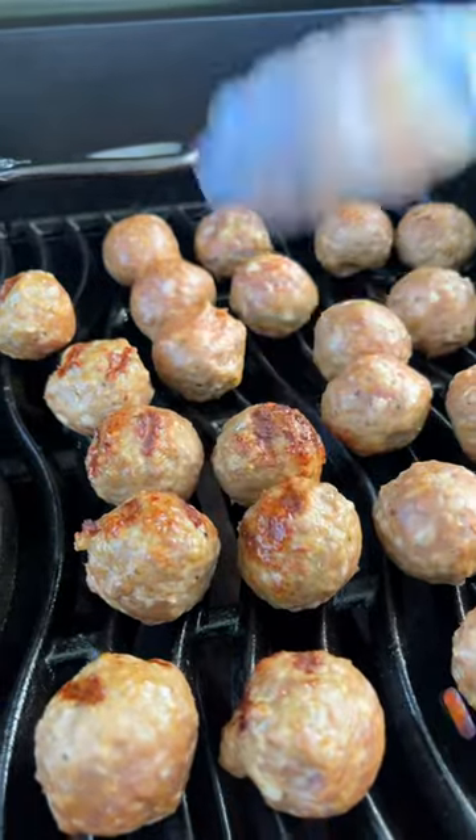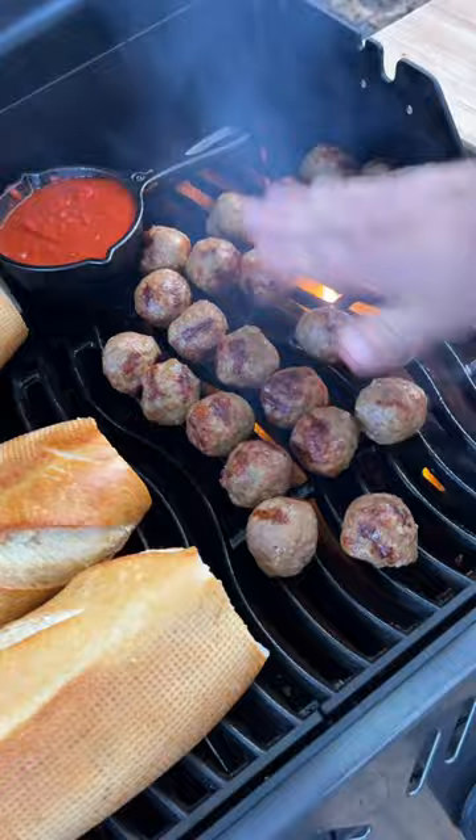Why is nobody talking about grilled meatballs? The meatballs get nice and charred, plus cleanup is a breeze.